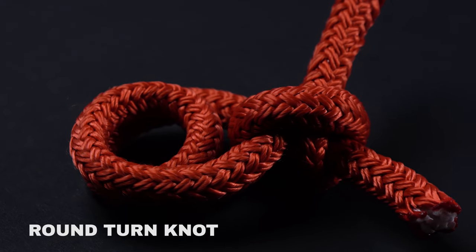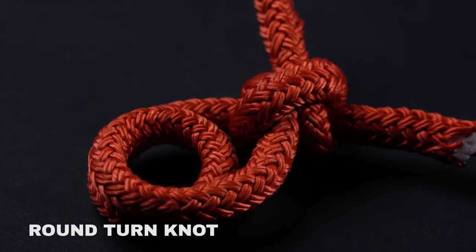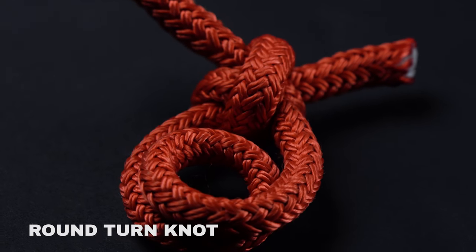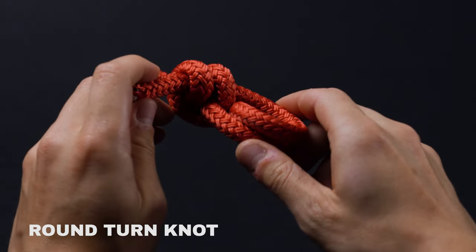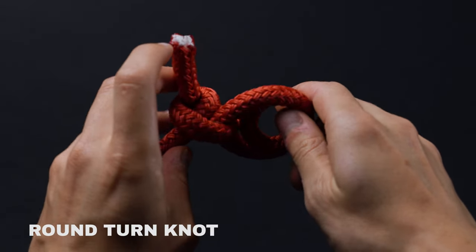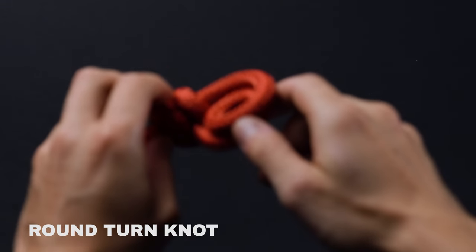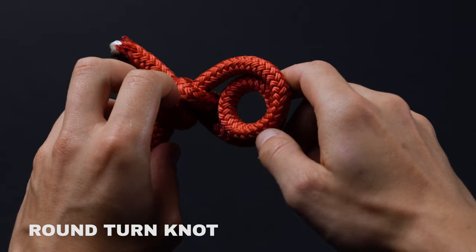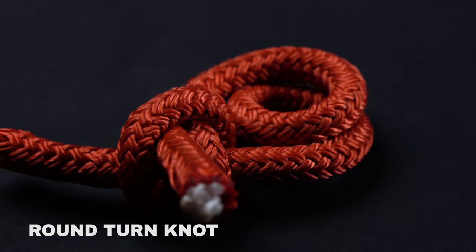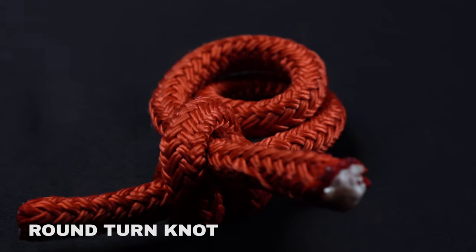The round turn and two half hitches is a knot used to attach the end of a rope to a fixed object. Made up of two parts, the turn bears the brunt of the load while the hitches provide additional support, allowing the knot to retain as much as 75% of the line's overall strength. One of the primary benefits is that it can be tied and untied when under load. Moreover, it's highly unlikely to slip and will never jam.